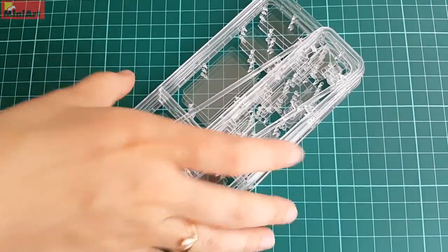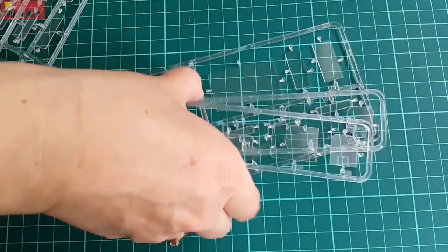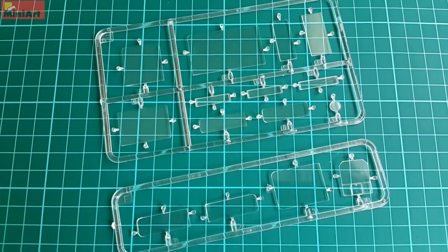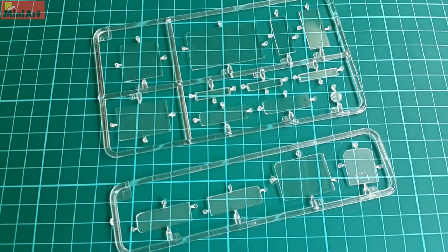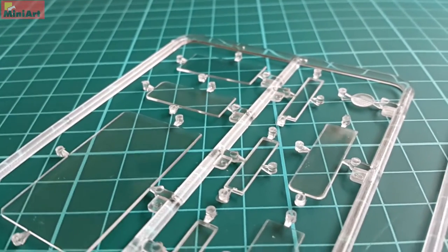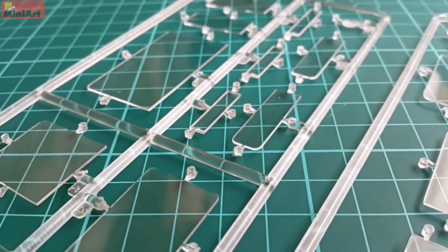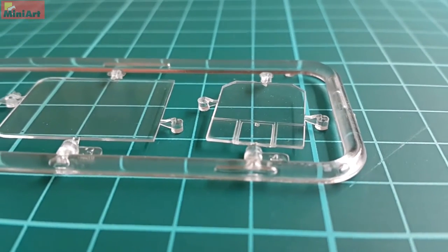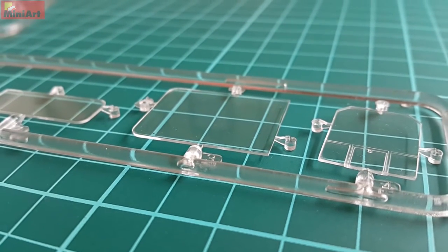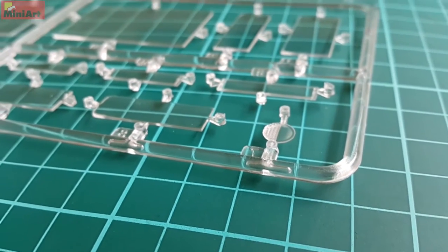The first sprues I am going to show you are the clear ones. Usually in 1/35th scale, sprues like that are overlooked except when it comes to helicopter models. In this case, they are of great importance. As you can see, they are pretty clear and without unrealistic magnifying effects. The parts are a bit flimsy on the sprues but they are also attached very delicately, and any potential damage wouldn't be a problem.